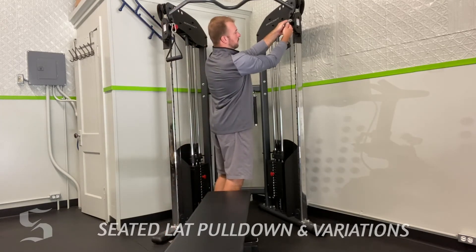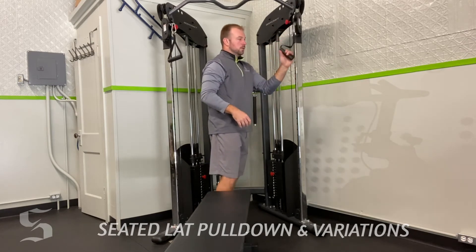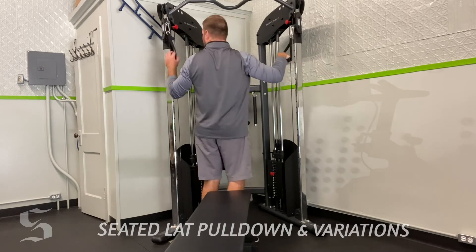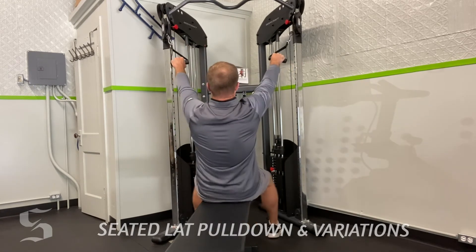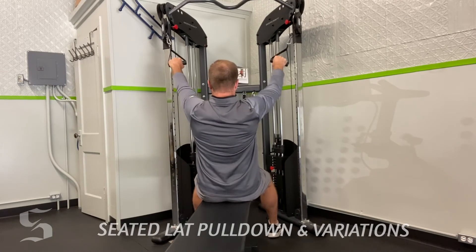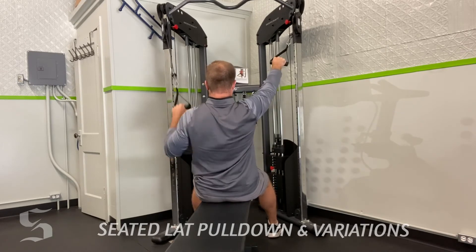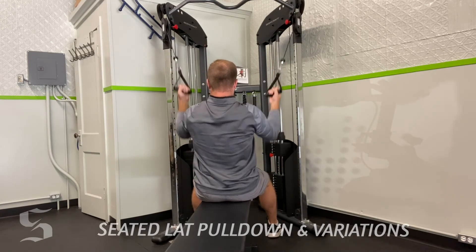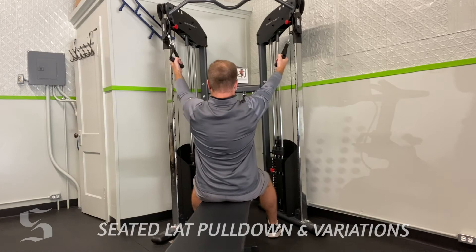Now we'll go to individual cables — single arm variations. Again, pronated or supinated. We can go both arms together, or we can go single arm at a time, alternating. That demands a little bit more stability work. We can go supinated together or alternating.